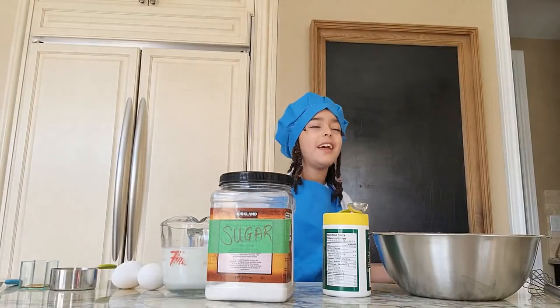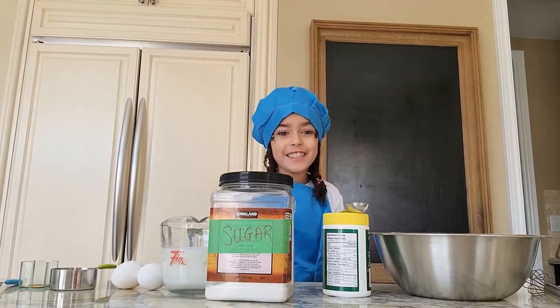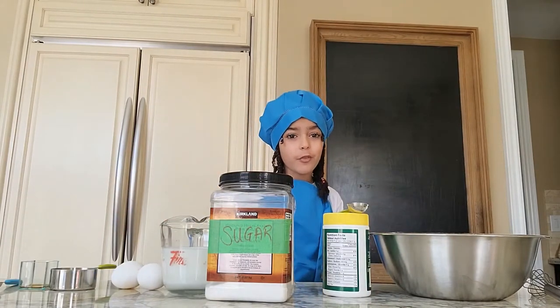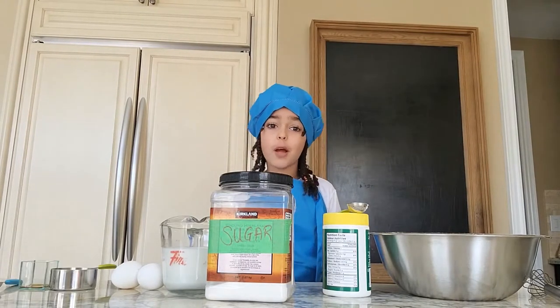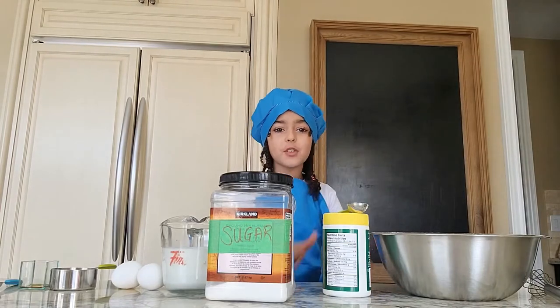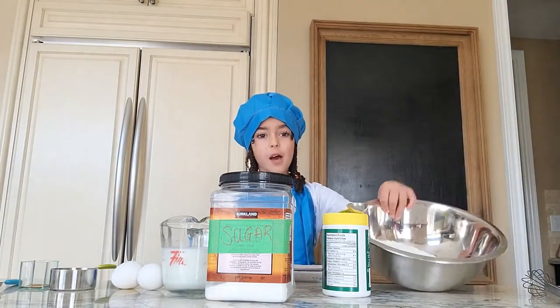Hi guys! Today we're going to be making a colorful waffle recipe — a colorful waffle that runs. First we're gonna start with our ingredients: two cups of all-purpose flour.